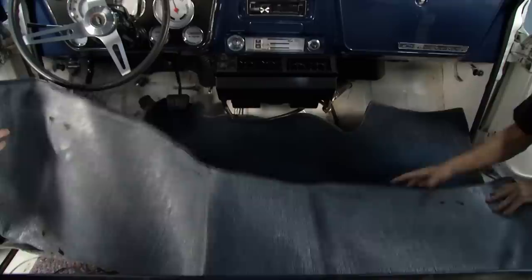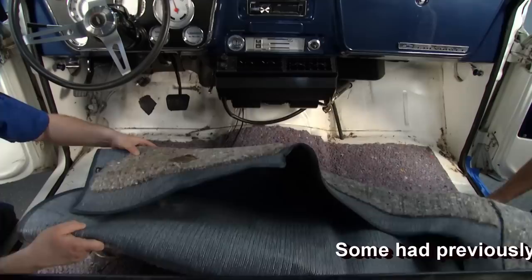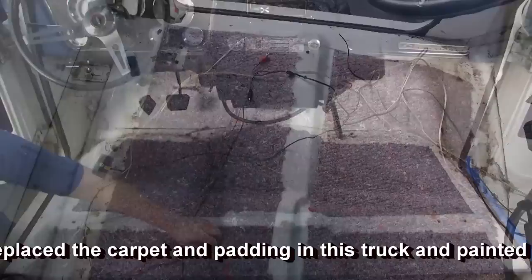Finally time for the carpet to come out. This is the original carpet — it was in really good shape for the age. Came out a lot easier than I thought it would. The time machine description was absolutely perfect, which leads us to the sound deadening material that was underneath.